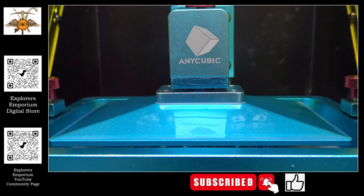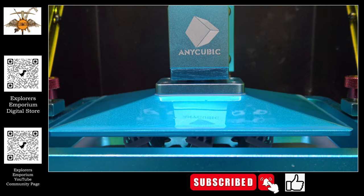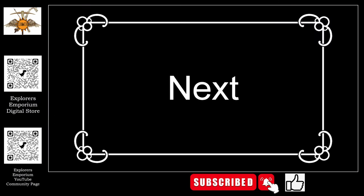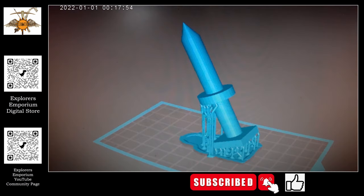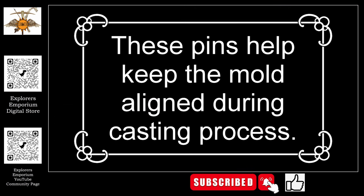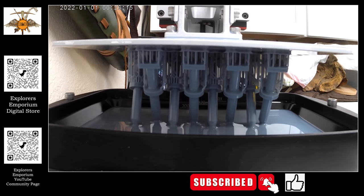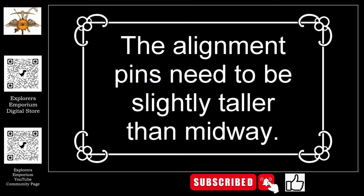Right now you see us making some risers that we are going to be using during the molding process. Today we are going to be making a mold of a candlestick, and then on our next video we will be pouring foam into that mold and reproducing it. We do most of our own 3D design and we have multiple 3D printers — both Anycubics.